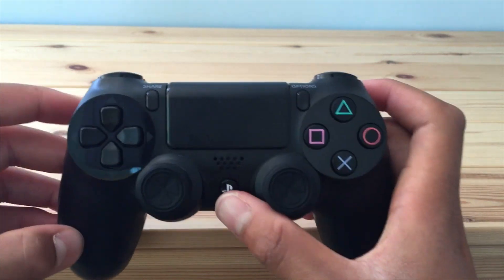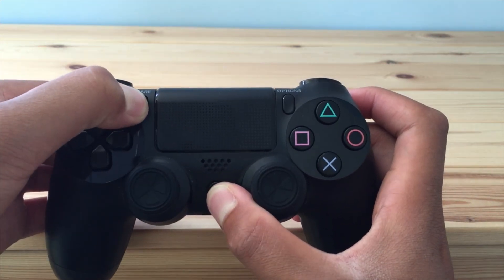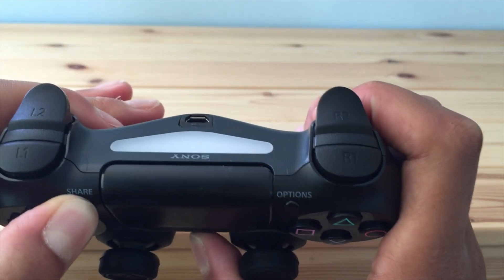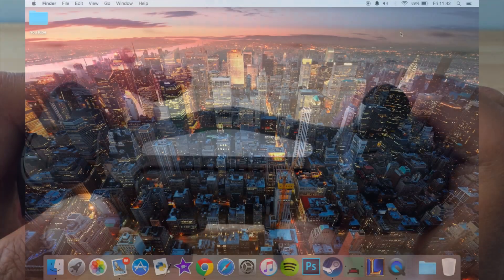So to start the pairing process, you have to get your PS4 controller and then hold the PS Home button and the Share button at the same time. If you do this for a couple of seconds, the back of the controller will start blinking a really pale blue.